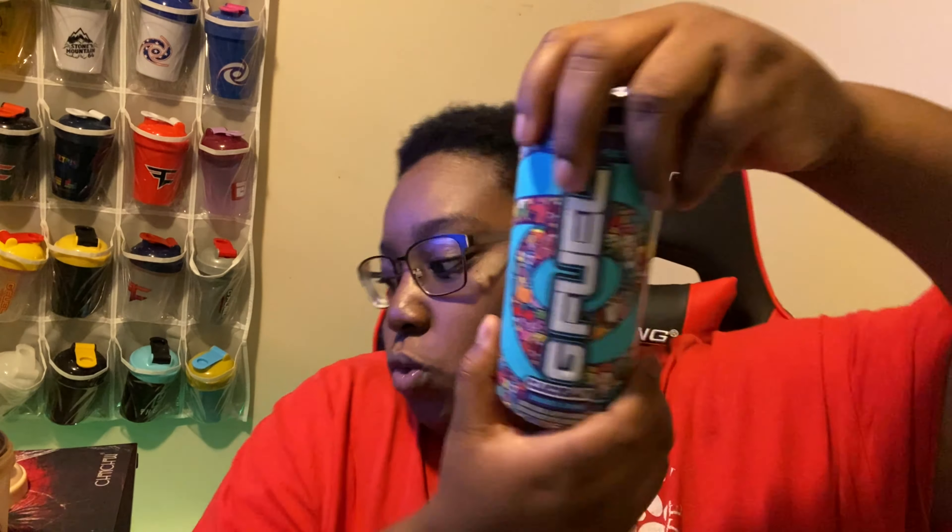Clickbait is my favorite flavor, and I did not expect it to get a canned flavor before some of the original OG flavors. That's the good thing about it. But this is the artwork on the can — come on.